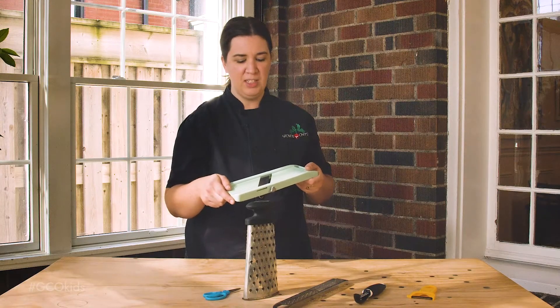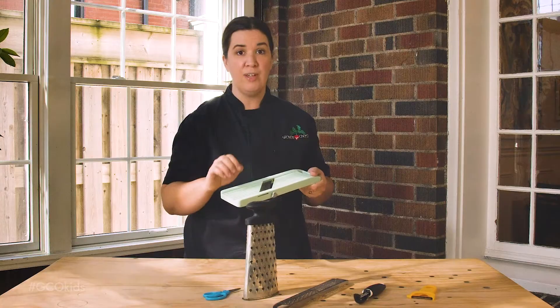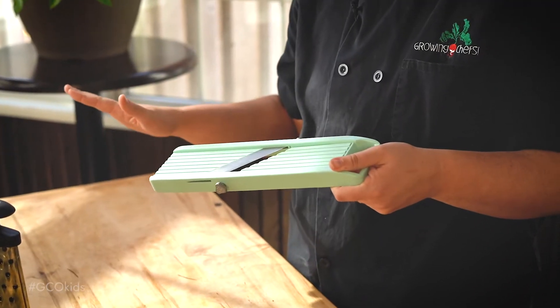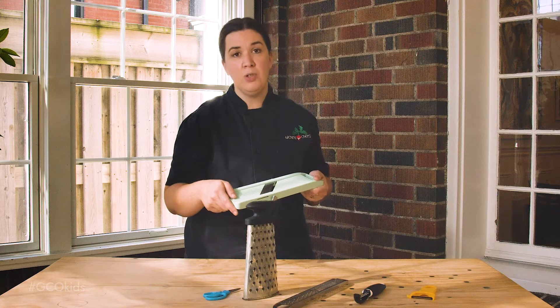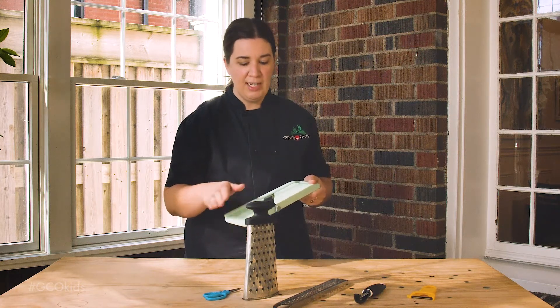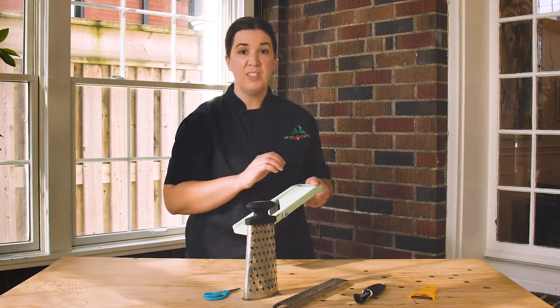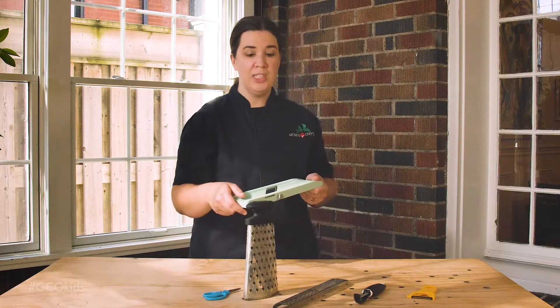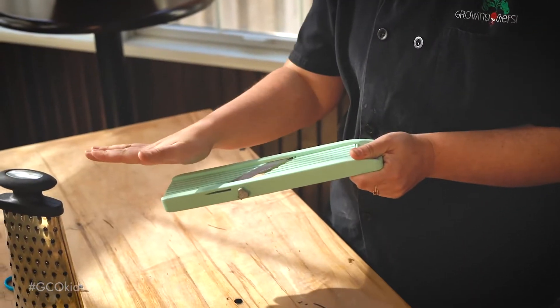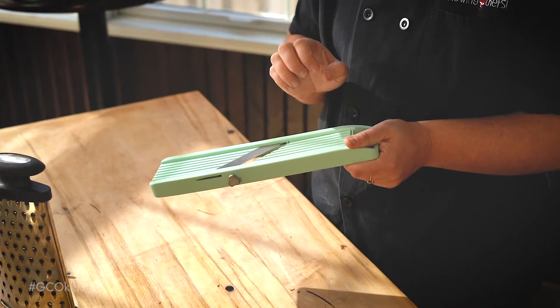Most chefs approach mandolins with extreme caution. They are very sharp and there's no scenario where I would put a child in charge of using a mandolin. But if you are an experienced chef, they provide a great way of cutting things very thinly and very consistently. If you're comfortable using a mandolin, always use a flat palm and if possible use a guard.